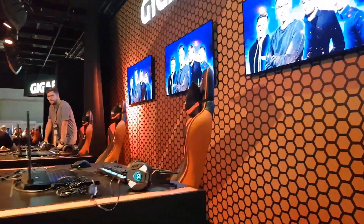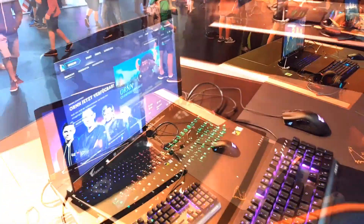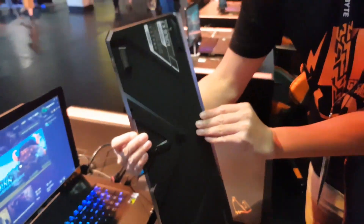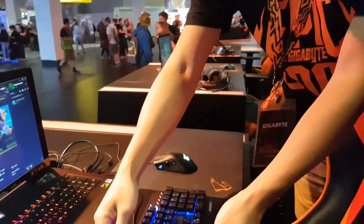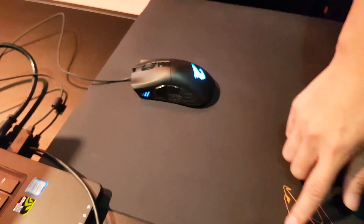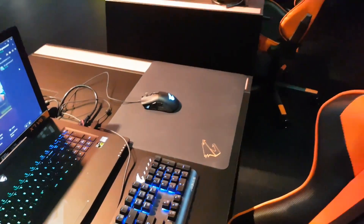Here we have the X7 V6 that we are using throughout the whole tournament. We have the K7 over here, a mechanical keyboard — very nice looking. Over here we have the Aorus mouse, the M3. We have a very nice new mousepad as well.